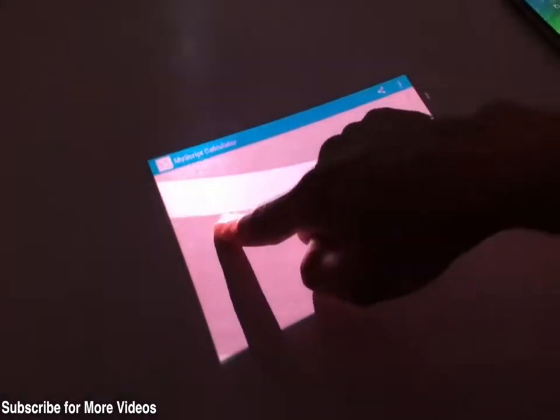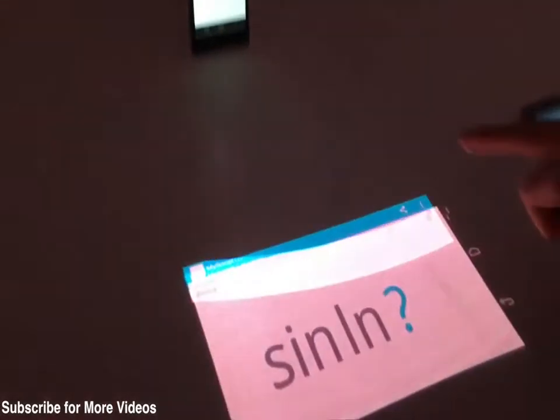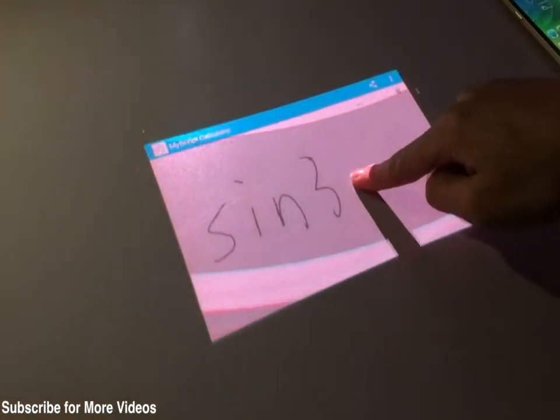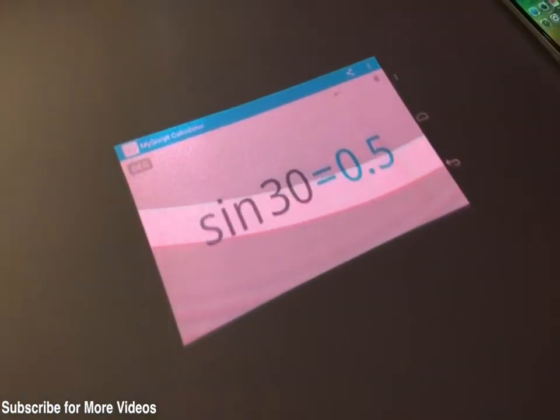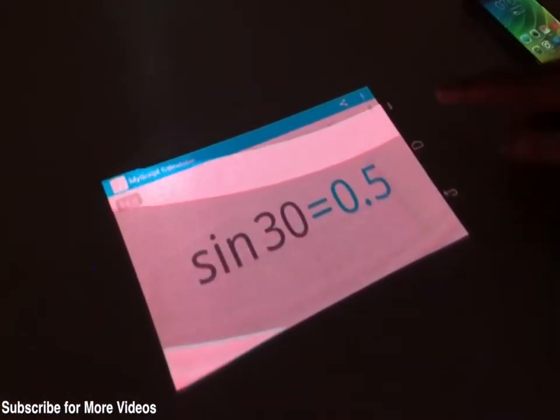It would convert them into numbers or characters depending upon the app. Right now we are giving an example of handwriting recognition, and you can see that the touch response of this display area is very good, so you can really interact with the smartphone by just using the projected display area.